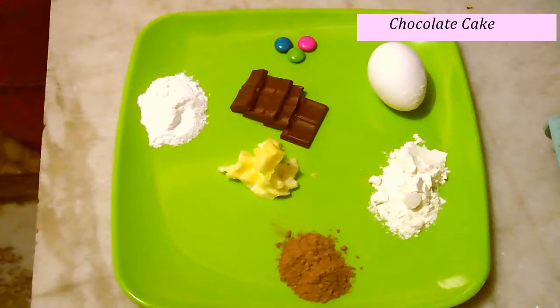Let's get started. Hi friends, today is Children's Day and I thought why not make a yummy chocolate cake for all those kids who love chocolates.